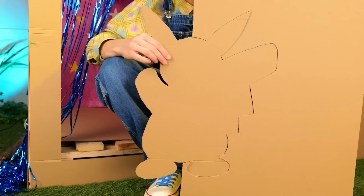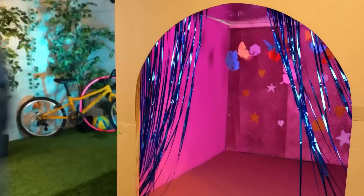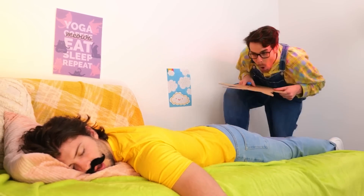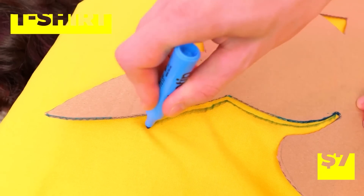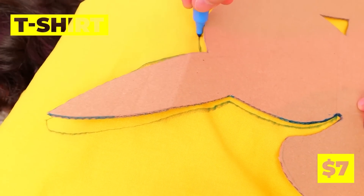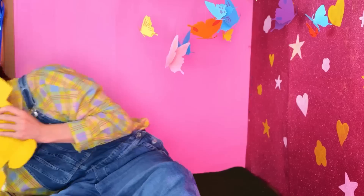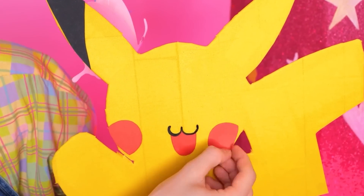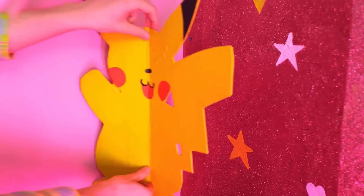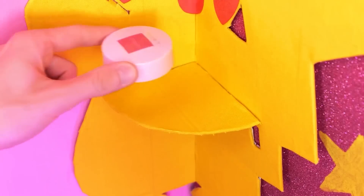Who's that Pokemon? Whoever he is, he'll make a great stencil. Let's try it out — draw out the shape, then cut out the material too. He's starting to look familiar. It's Pikachu! And more importantly, our new vanity. Looking good.